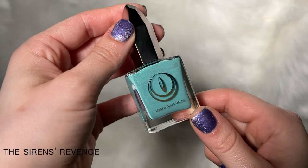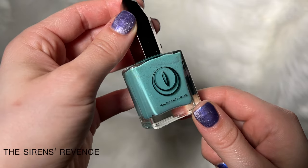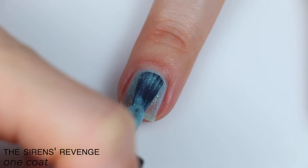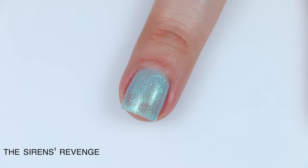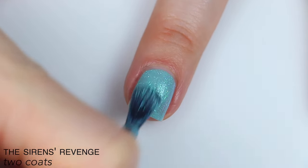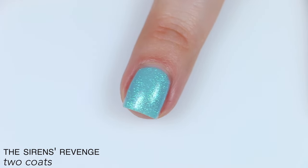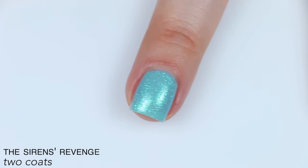The first polish is called Siren's Revenge, and this is described as a mint green filled with color-shifting blue to green shimmer. Good formula on this one, really great shimmer. It stands out really nicely, and it's a little bit of a larger, almost glittery looking shimmer. It is a little bit sheer on the first coat, but covered really well in two coats. I could maybe see needing three depending on the person, but I was good in two.